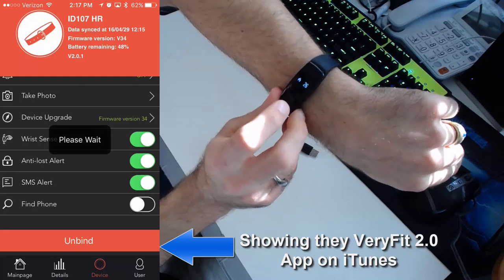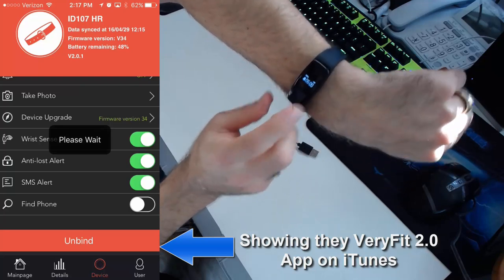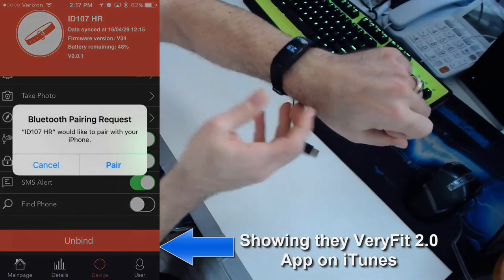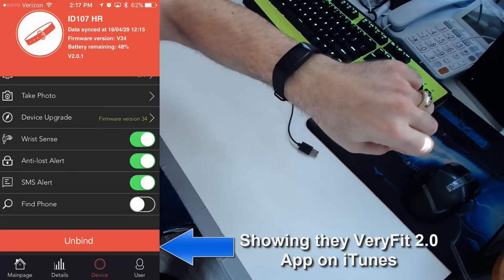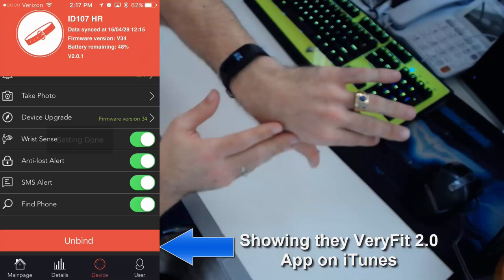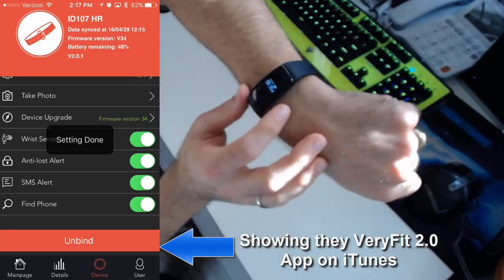The watch also shows calories burned and has a silent alarm feature. I have it set so at 6 a.m. my wrist vibrates and the watch wakes me up — that way my phone doesn't make noise and doesn't wake my wife sleeping next to me. I really like the silent alarm where it just vibrates your wrist. It works very well if you want to wake up without waking others in the same room.